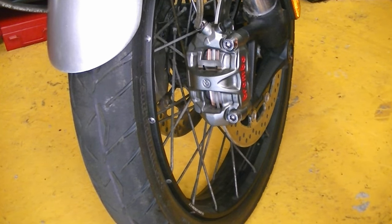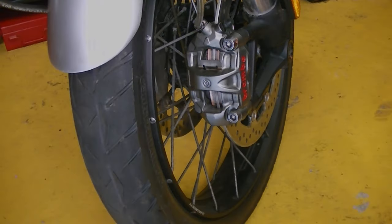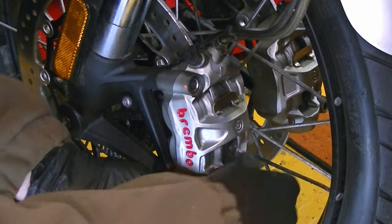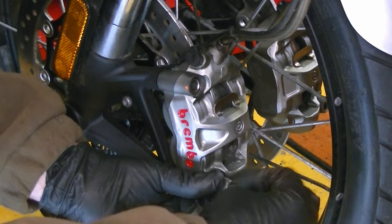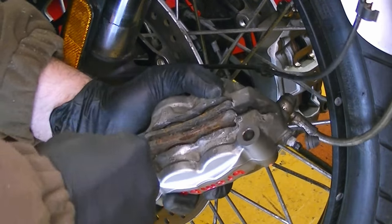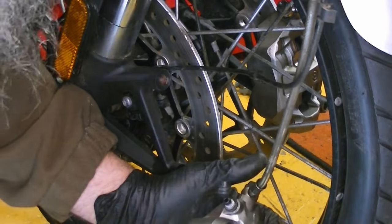That's the right-hand side done. I'll do exactly the same procedure on the left caliper, and that's both brakes serviced and new pads fitted.